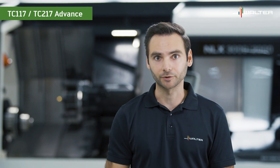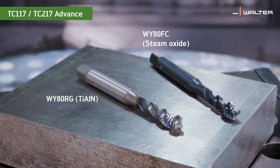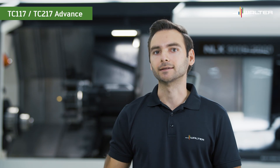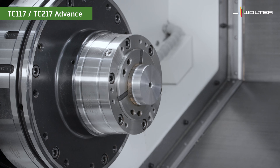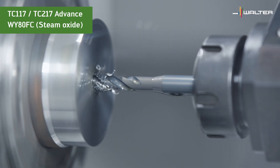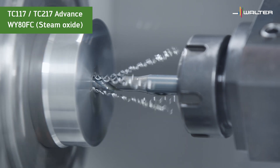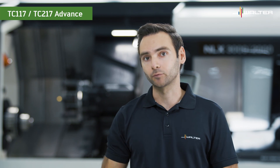That's enough talk — let's make some chips. We are going to compare the chip formation of an ordinary TiN coating with the advanced grades of the TC117 and TC217 taps. We do this on a lathe, because here we can see the chip formation perfectly. We have a 4140 material on the machine and we are going to thread blind holes. Let's start with the TC117 and the steam tempered grade WY80FC. Steam tempering is not a coating; it is a surface treatment where an iron oxide layer is created on the surface of the tool.